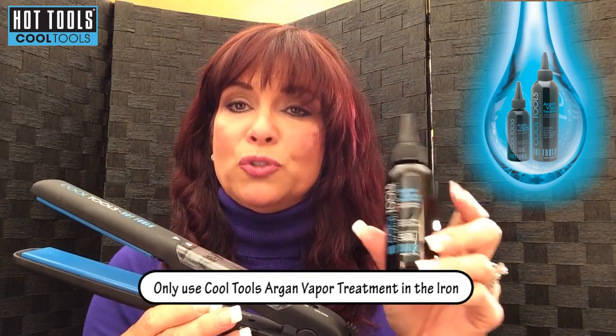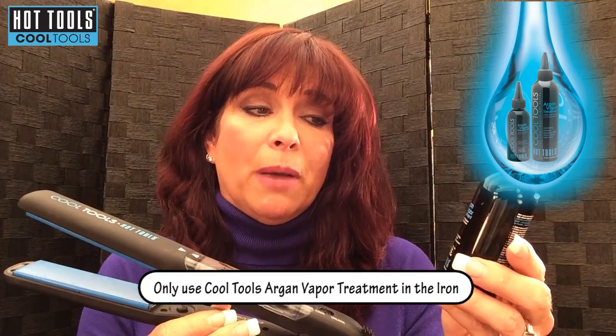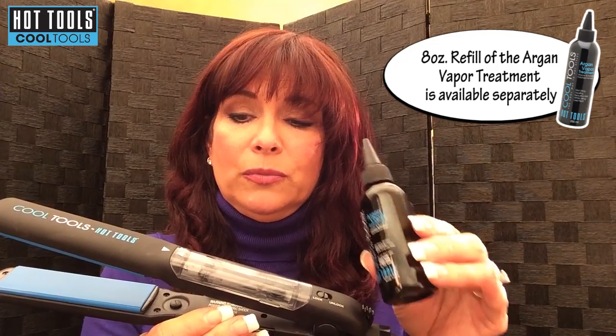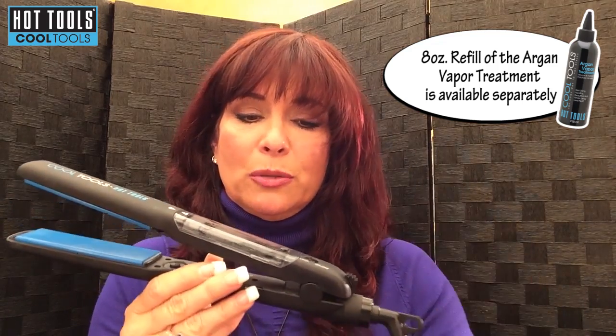The product can only be used with this. If you use water or another company's product we can't guarantee it, but you'll be amazed at the results. So we'll show you that, but I need to show you how to use the product first.